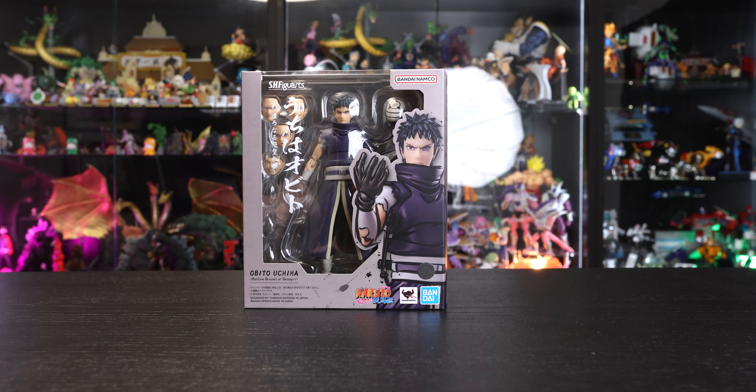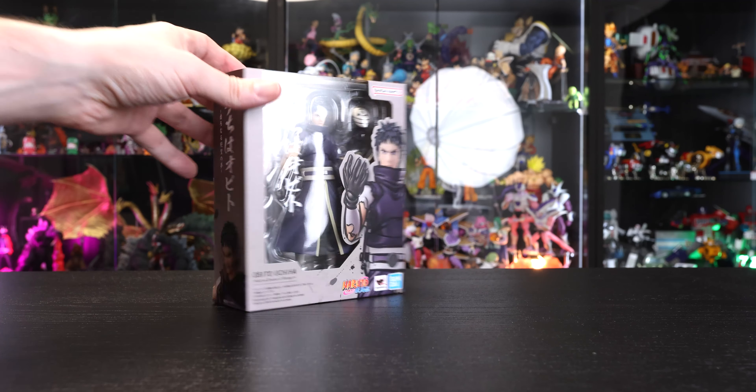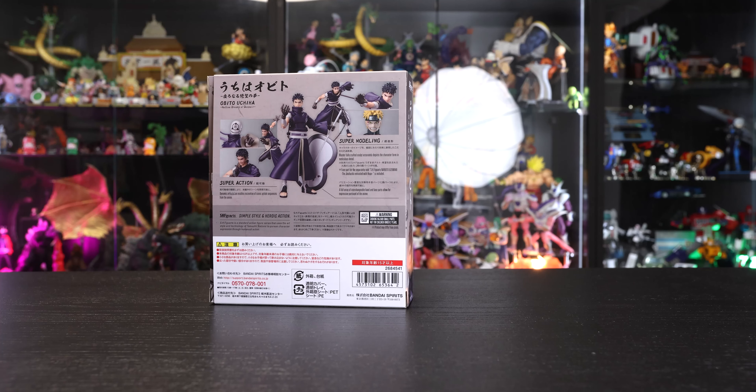I'm really looking forward to future releases now. We have the Madara and all that, so more figures like this going forward — really excited for the line in general. On the back, we do have a nice selection of images showcasing what it comes with, including that massive fan, which is really cool, very similar to Madara's. Plus we get the Sage Naruto face here, which we'll look at later in the video.